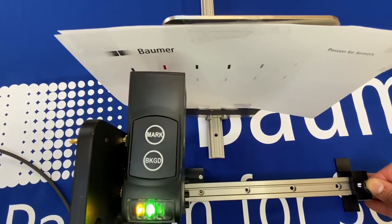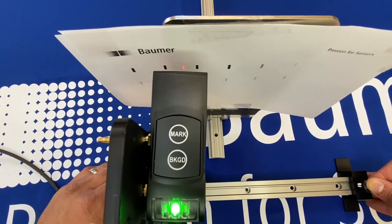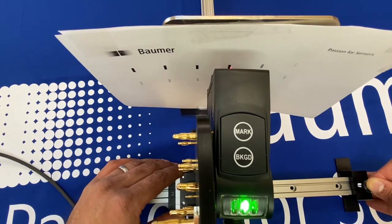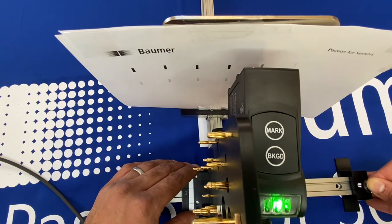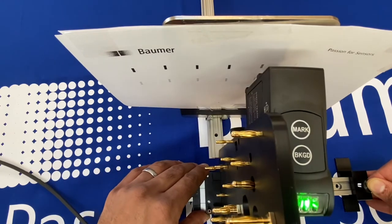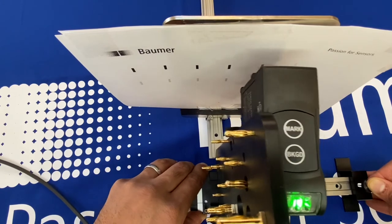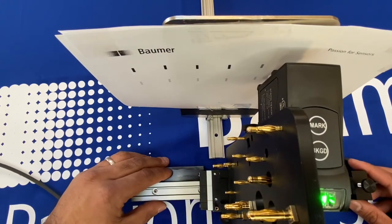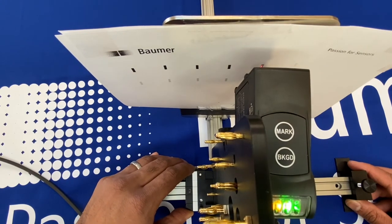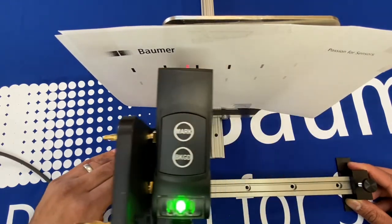Off we go — on to the registration mark and you can see that the output turns on very clearly, and on the background the output turns off, and on the mark the output turns on again. Moving over to the lighter registration mark, you can see the output turns on for that as well. Working very well.